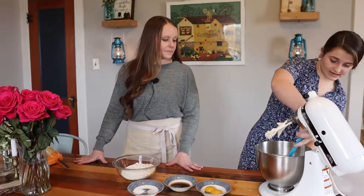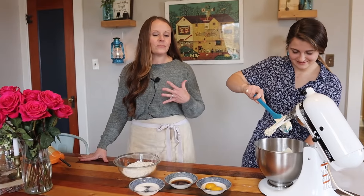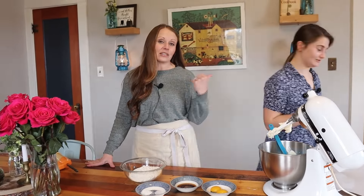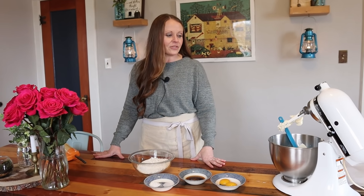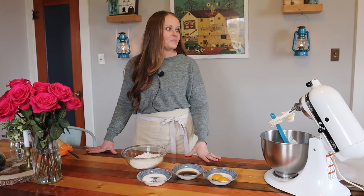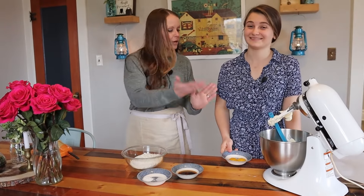I'm gonna scrape down my sides. Got butter on me! When we're not showing you all what we're doing, it's my job to follow Julianne around the kitchen and clean up after her. Usually she makes all the stuff on her own and I just clean up — she makes the food and the messes. I'm happy to clean up; I'm delighted if you're willing to make the food.